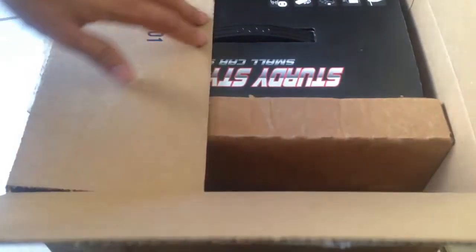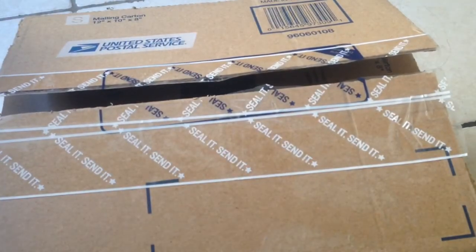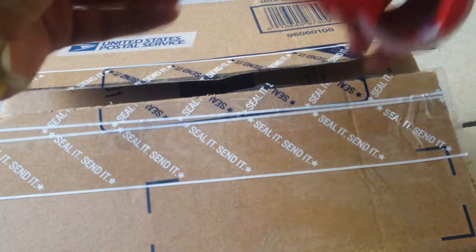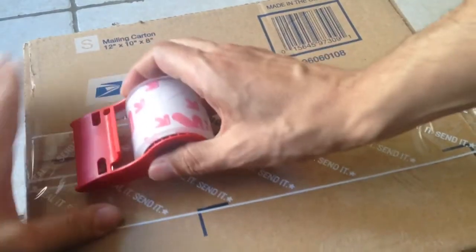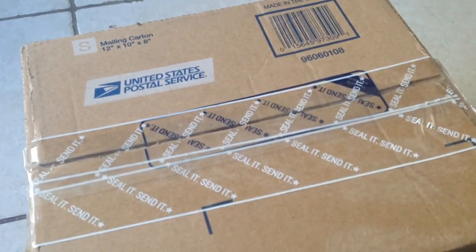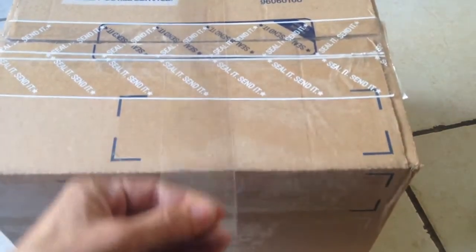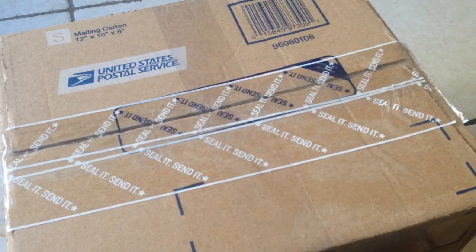Everything is in there, nicely packaged, and you can close it up like so. I like to make these videos to make sure that the seller knows they're getting everything I was sent back, and that it's well packaged and safe so they receive it in the best possible condition. I'll put the label on it and it will be on its way. Thanks for watching guys, see you in the next one.